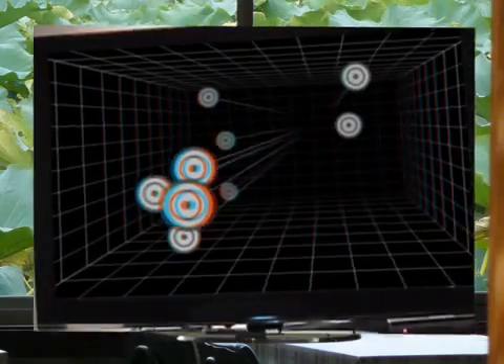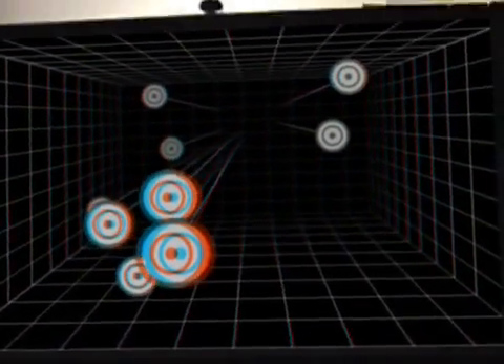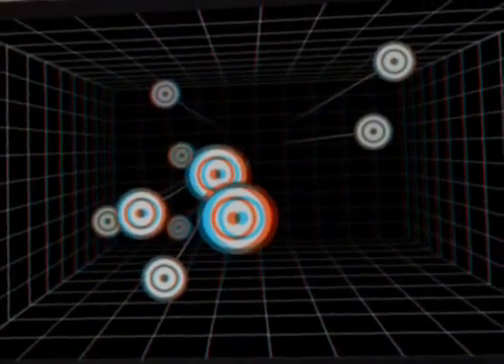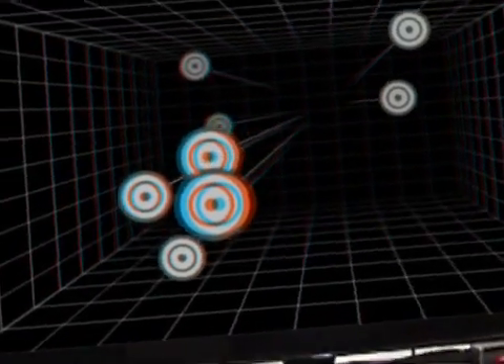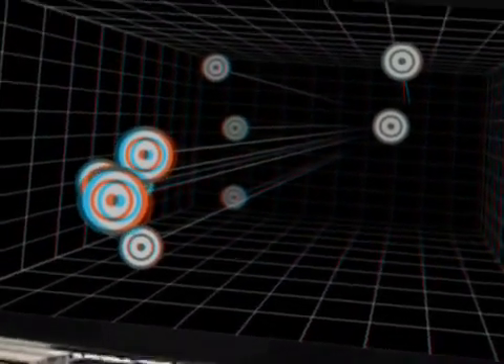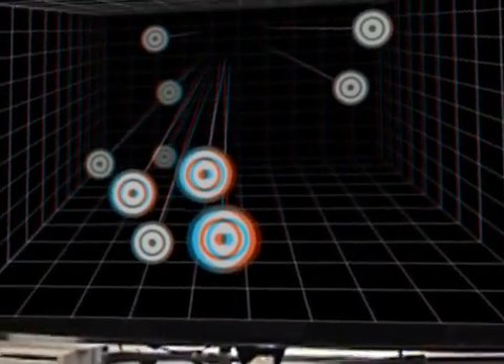In this sequence you can see the 3D from the red and blue edges around the targets. With the glasses on, you can see the real depth between the targets. When combined with the head tracking, these stereo 3D depth cues make the 3D effect much more realistic.